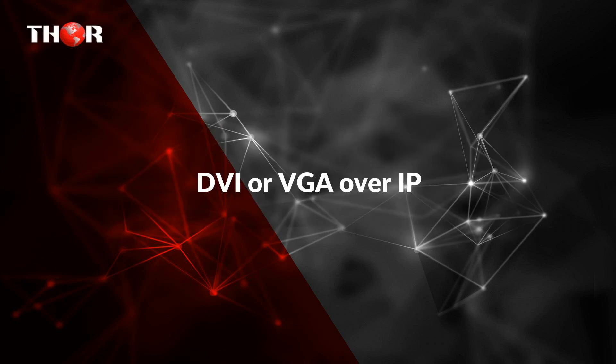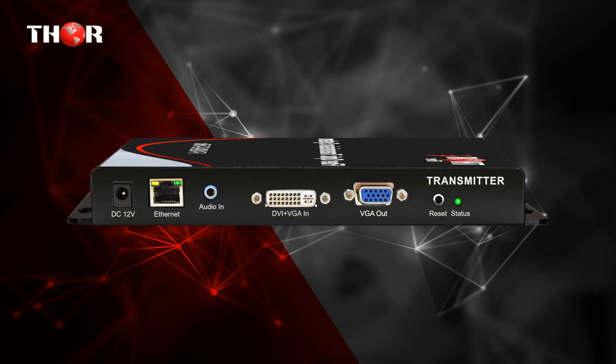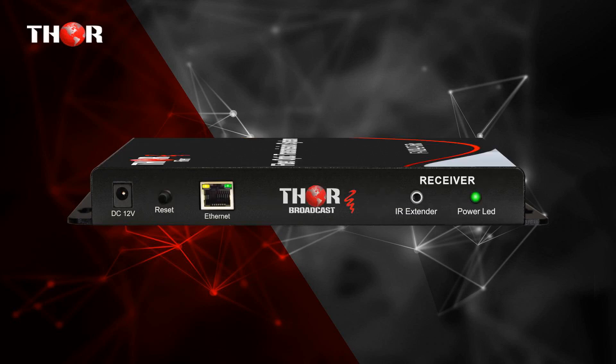The second unit is DVI or VGA over IP, enabling transport of DVI or VGA high definition video signals through IP-based networks.